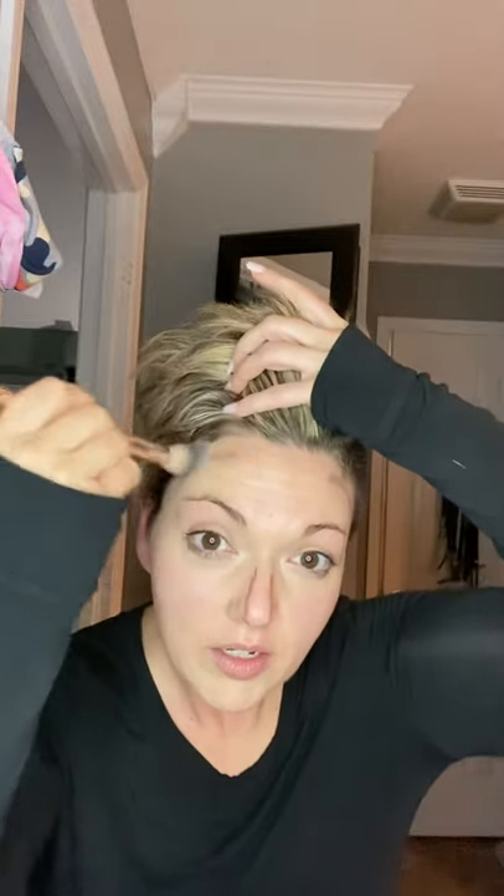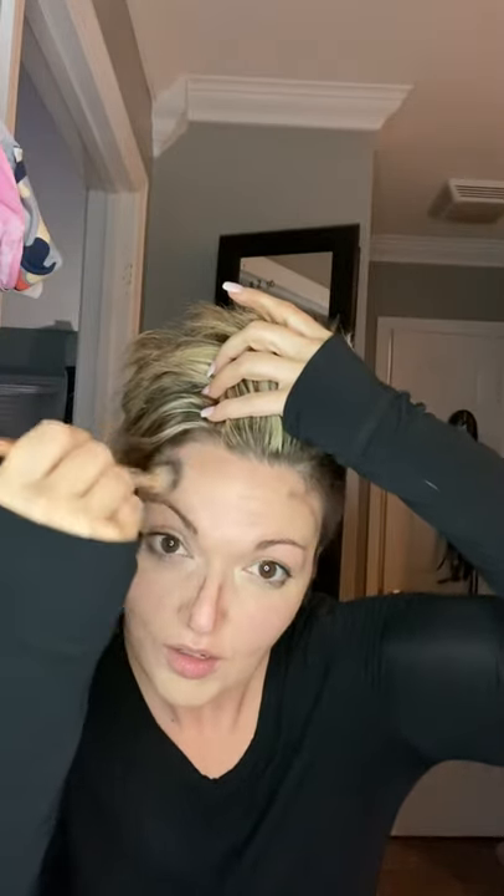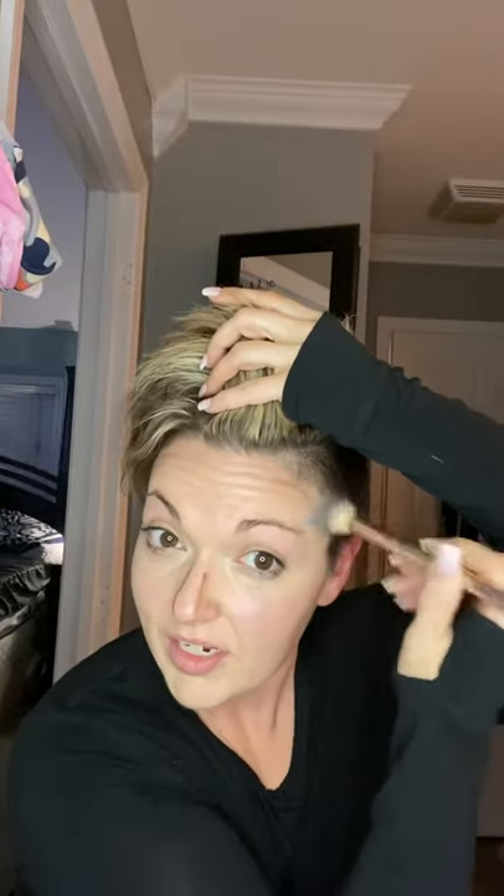I follow my jawline — follow that line that you made — and pull it down. There is my definition; you can see it. Make sure you get it blended in. Pull up — remember, you always want to pull up when you're contouring your face. I just tap it and pull it up until you create that little shadow so your face looks a little slimmer. I bring it up into my hairline, going around in a circle, pulling it up and creating just a shadow.